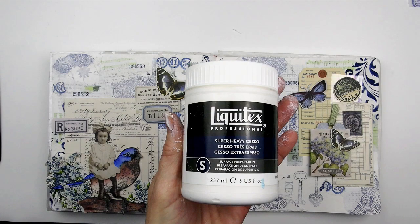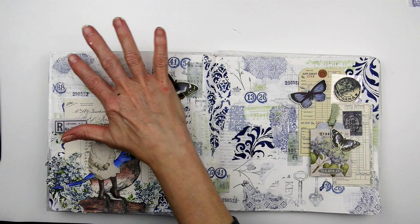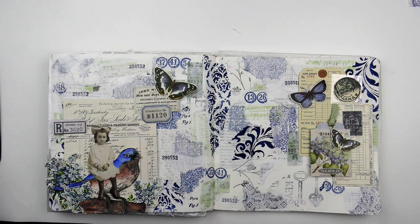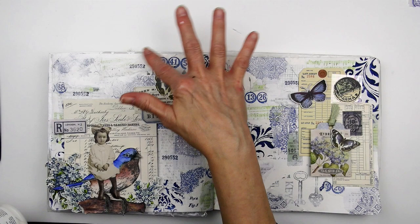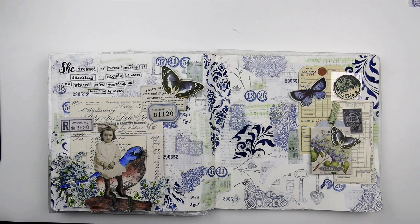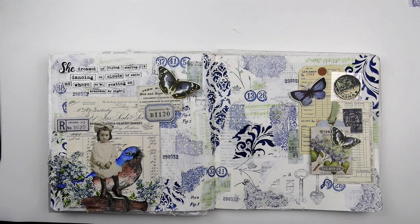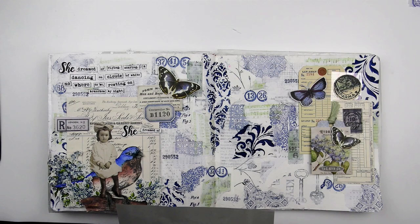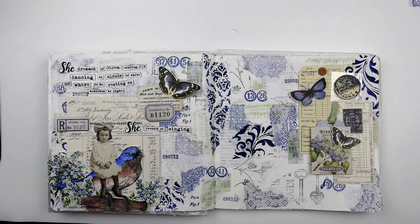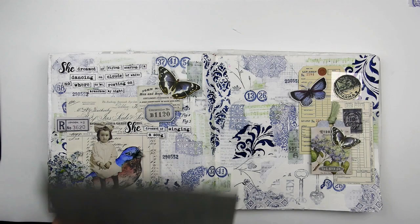I did it with some super heavy gesso — it's thicker, will add some texture, and covers easier than the regular gesso. So while you're watching me add the super heavy gesso, I'm going to go ahead and read the journaling. She dreamed of flying and soaring and dancing on clouds of white, nowhere to be, resting on branches at night. She dreamed of singing a song just like a bird, expressing her joy without speaking a word. She dreamed of floating up high, writing invisible words in the sky, touching rainbows and never wondering why. She dreamed of soaring to lands far, far away, where hate did not live and love had a say. One of the things I did to help keep all those little words in order while waiting to be placed on the page was to put a little double sided tape on the back of them and then stick them to a piece of palette paper.